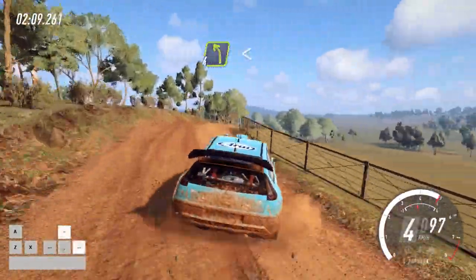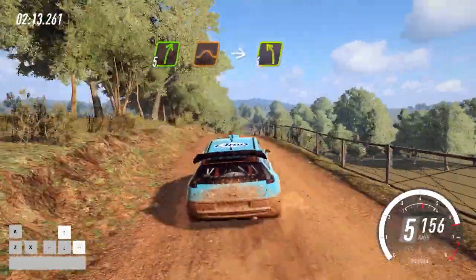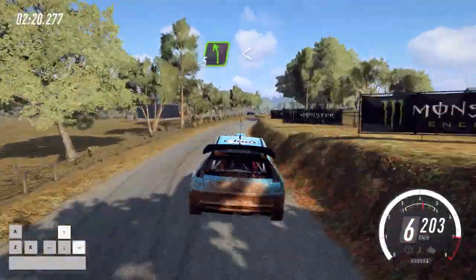Into 4 left, opens of a crest, into 5 right of a jump, into 4 left long. 10, 50, 6 left. 50, 6 left, opens of a crest. 50, 6 left, opens of a crest.